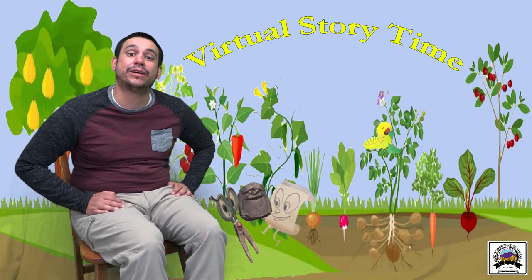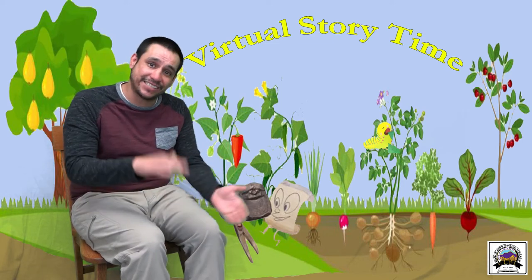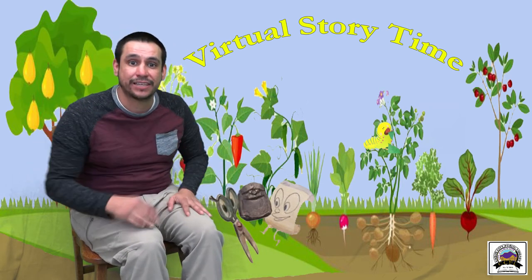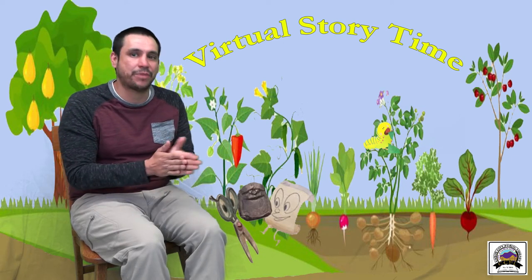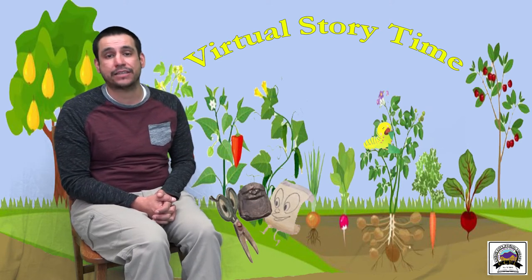Welcome, welcome everyone, now you're here let's have some fun. First we'll clap our hands just so, then we'll bend and touch our toes. Welcome, welcome everyone, now you're here let's have some fun. Good job everyone, hopefully your parents are still singing along and enjoying the virtual storytimes.